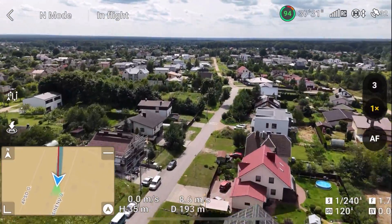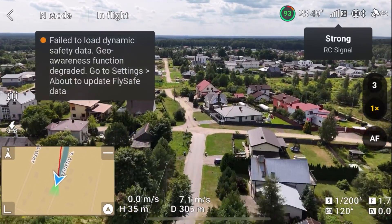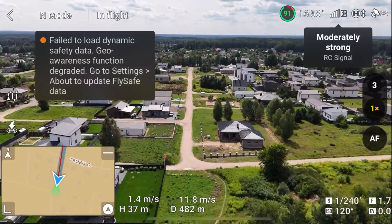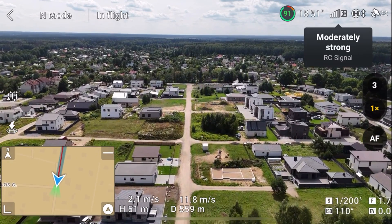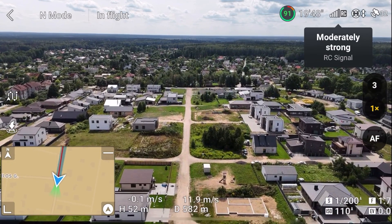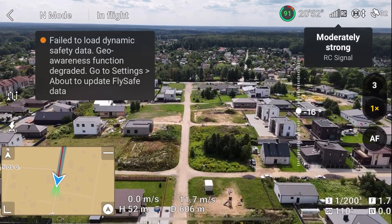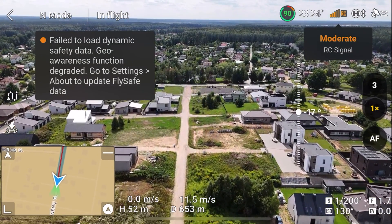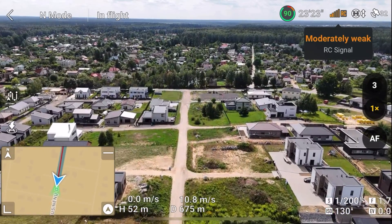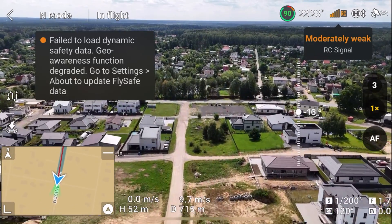The new DJI O4 transmission system is really good. 500 meters and we are still at almost full signal — the video is very smooth. Okay, signal is starting to drop, but I think I just flew behind some trees.